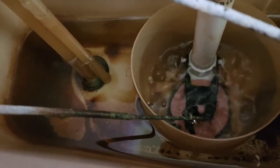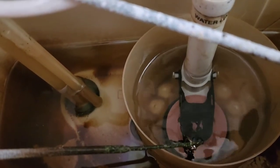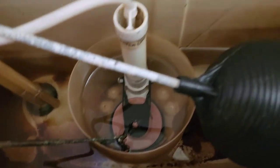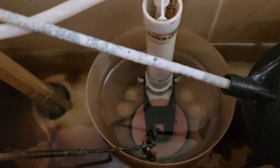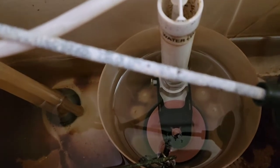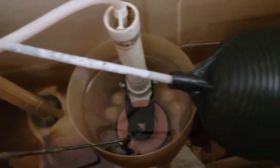It shouldn't be filling anymore, but you can see the tank still has water in it. I'll flush it once more and hold the flusher down to let it drain. Then you can see this ball sink down.